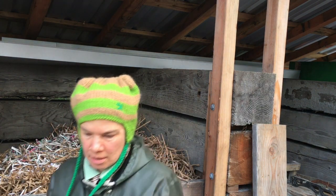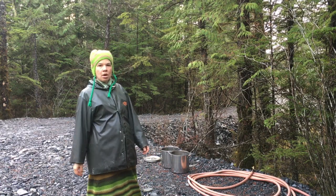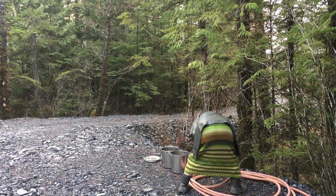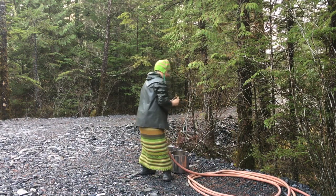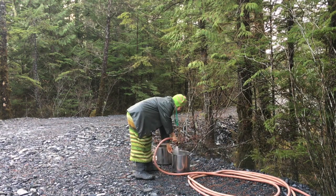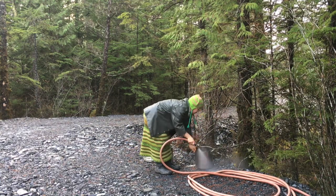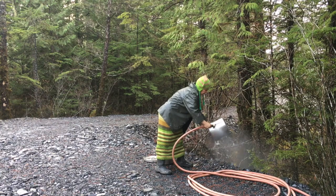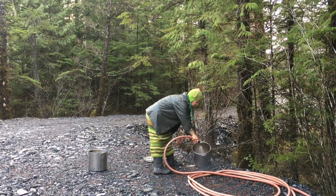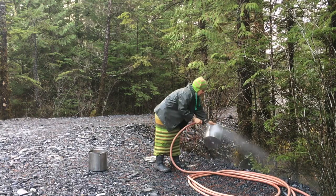I'm just going to clean these little pots out. Alright, I'm going to pour that out.